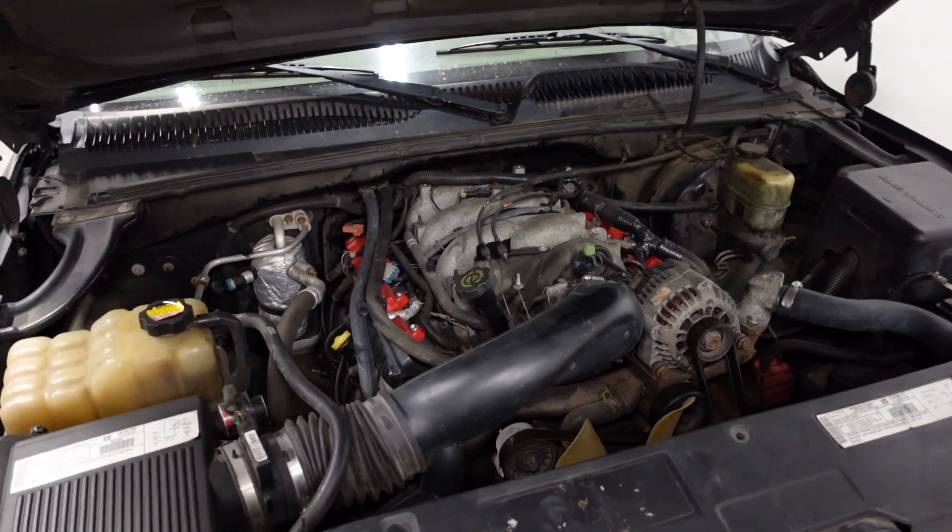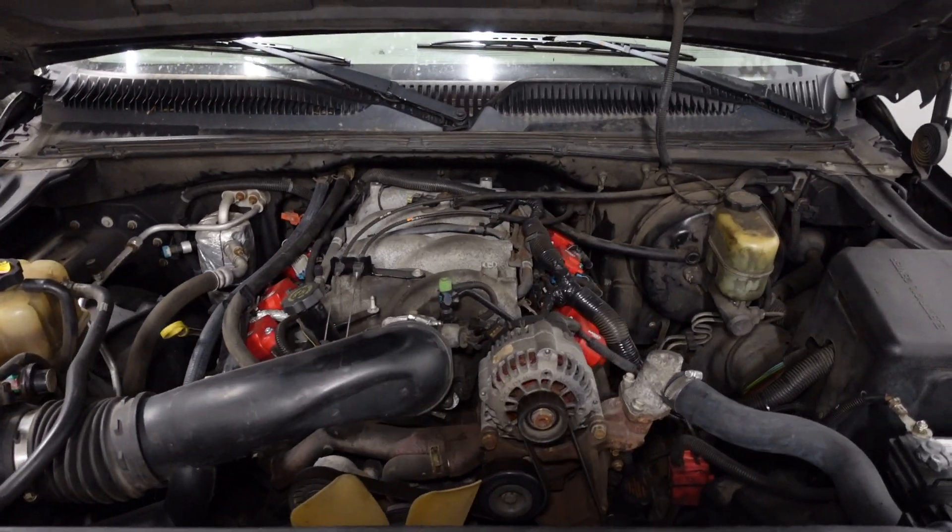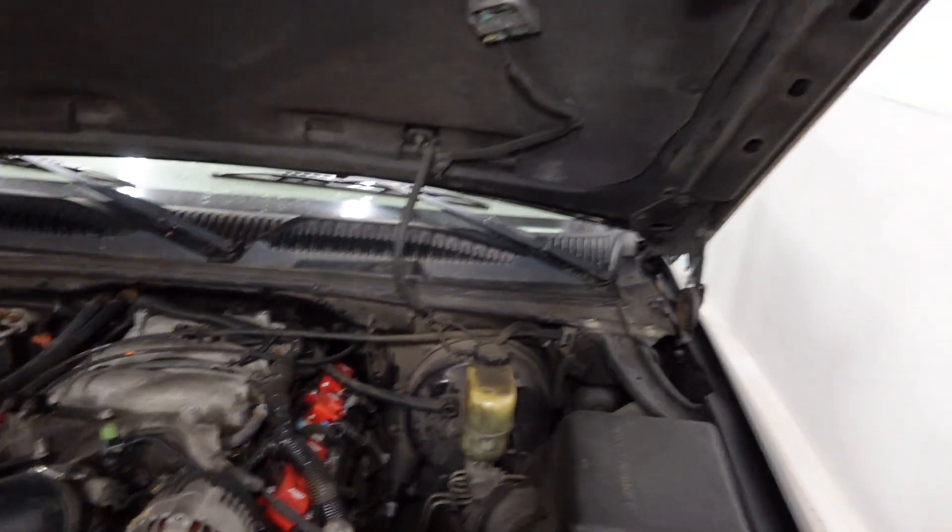Last time I just got it off the dyno where it made 306 horsepower and 429 pounds of torque. I know that's not all that impressive, but it is a bone stock engine and I'm happy with where it's at for now. But ultimately I want to be making a whole lot more horsepower. My final goal — I'm just going to go ahead and state it for the record — 1000 horsepower at the rear wheels. That's kind of a standard benchmark to go for.